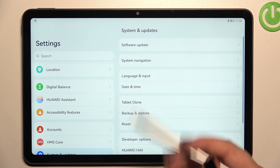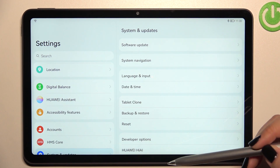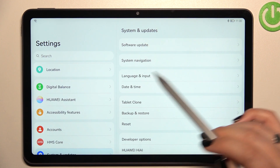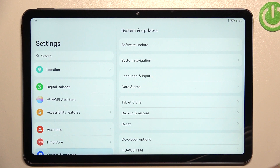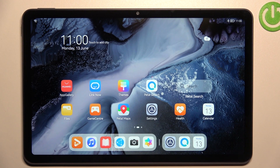As you can see, we've got System and Updates. If you'd like to go back directly to the home page, all you have to do is swipe your finger from the bottom to the center of the screen — just like that. And as you can see, here we've got the home page. In order to open the Recents...